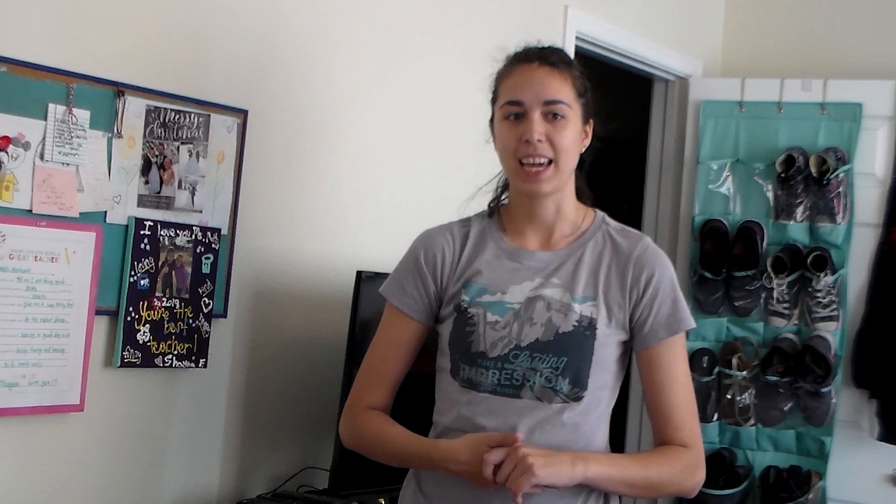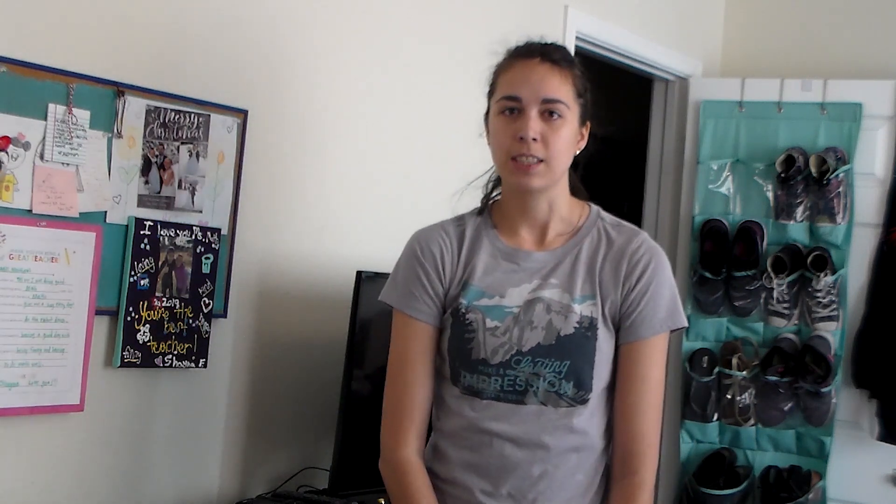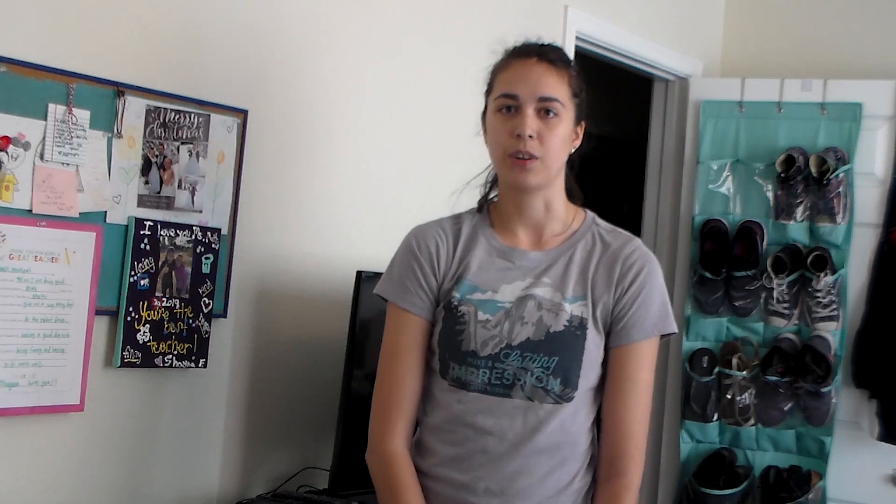Hello, Scales Technology Academy students and families. Ms. Matthews here, and it's time for some fun home science. I looked up some things that we could do at home, and I found a recipe for some very fun putty that uses only two ingredients. And those ingredients are things that you likely have in your own home. So I'm going to go ahead and face you towards my work area, and we will get started with our fun home science.